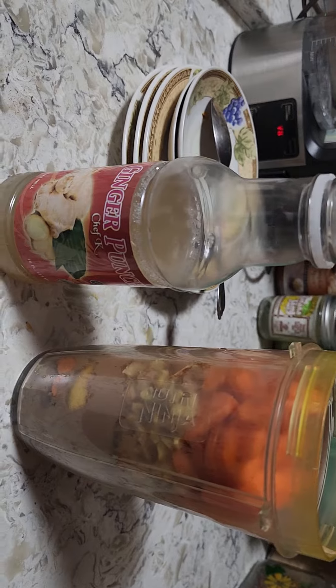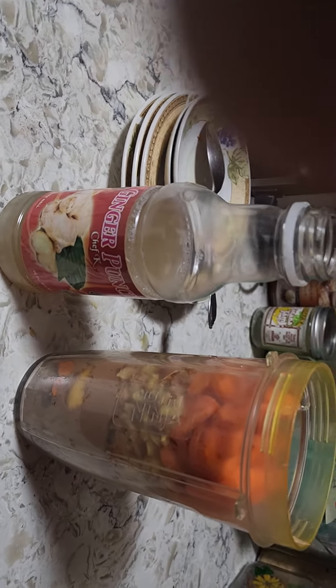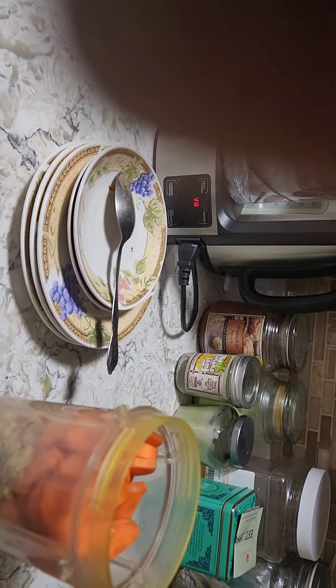Really, ginger is the only thing you need to cut up small. I cut the others up just to demonstrate, but you don't really have to cut the rest of the things that small because you're not gonna get any string. And that's the reason why I cut up the ginger small.